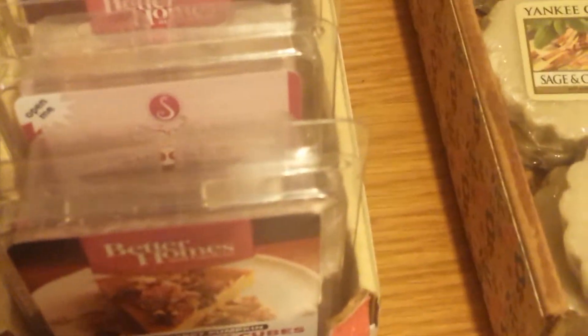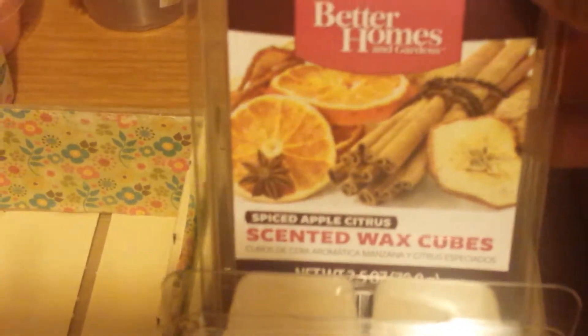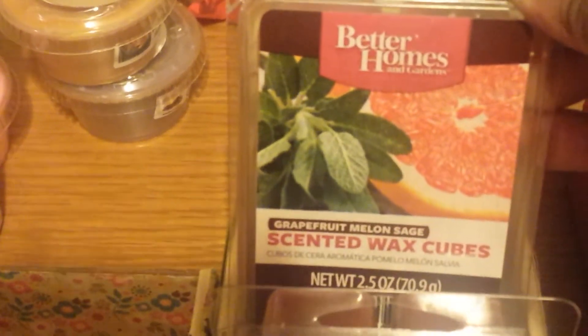Now I'm going to show you the clamshells I have from Better Homes and Gardens: Glazed Cranberry Pumpkin, Cupcake, A Thankful Harvest, Cafe Almond Biscotti, Sugar Vanilla Shortbread, Spiced Apple Citrus, Redwood Pomegranate, and I've got three of my favorite — Grapefruit Melon Sage.